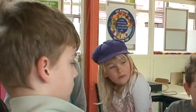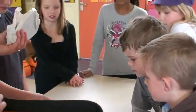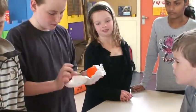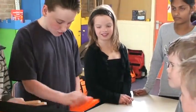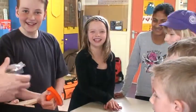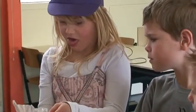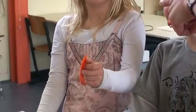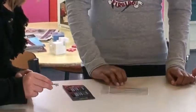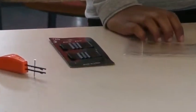Jongens, we gaan de nieuwe Tonkit-tas even openmaken. Want er staan een heleboel gereedschap in, speciaal voor jullie. Papier. Een schuurplakapparaat. Geen apparaat. Een spijkerhouder. Ja, een spijkerhouder. En dan hoef je niet de spijker vast te houden. Nou, dat is toch eens mooi. Wat een uitvinding.